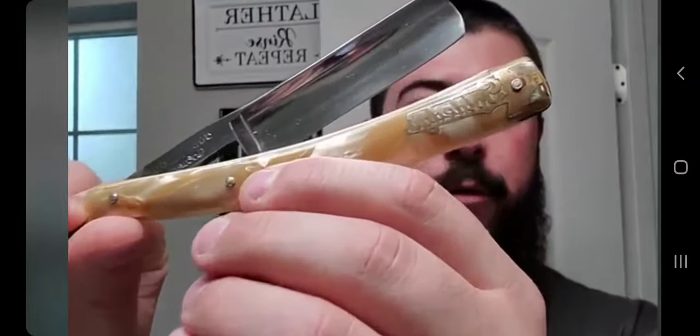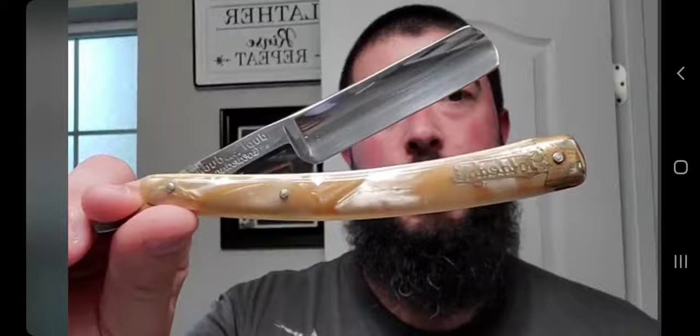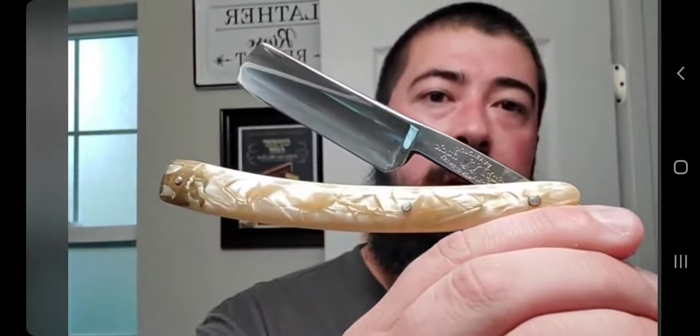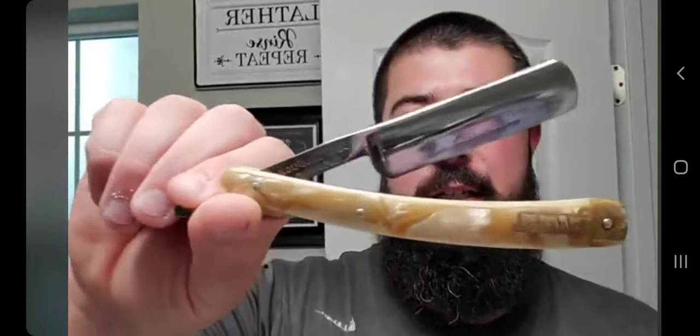I'm gonna be using the Double Duck Gold Edge. This one has a Frank Mesa Strike Gold shave edge on it — very good looking razor in my opinion. It's in decent condition; in spots you can see it's a little worn out. He sent it along with a kind of cheap leather sheath, which I thought was a nice touch.